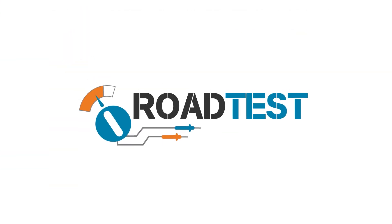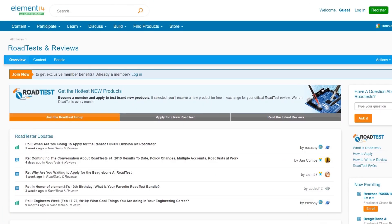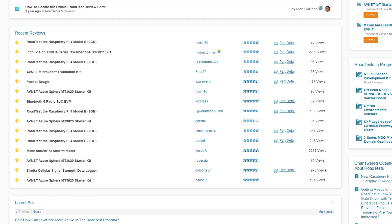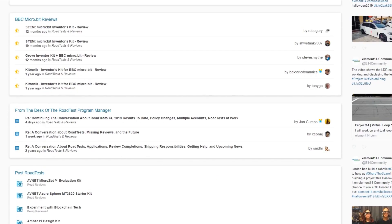Do you like free stuff? You can join the road test program — get free dev kits, test equipment, and even online training courses in exchange for a detailed review. These are product reviews conducted by Element 14 community members like you. Learn more at the link below.